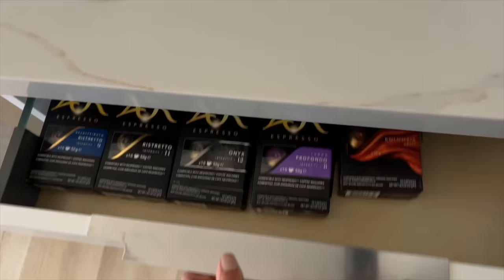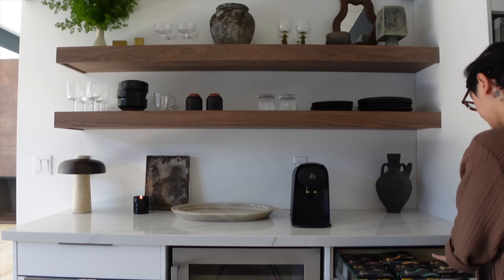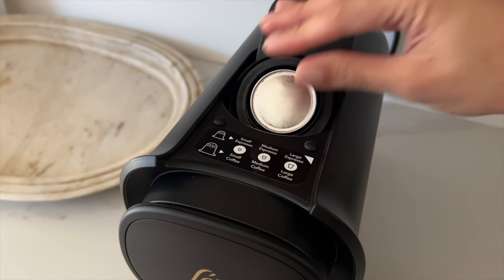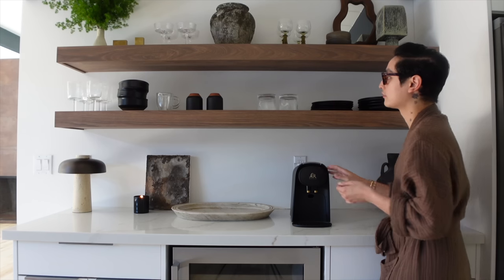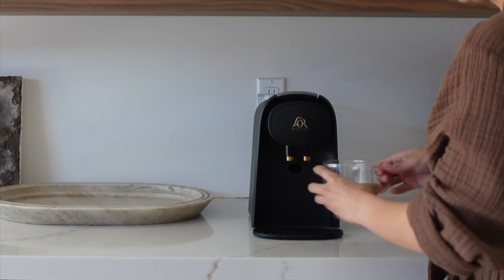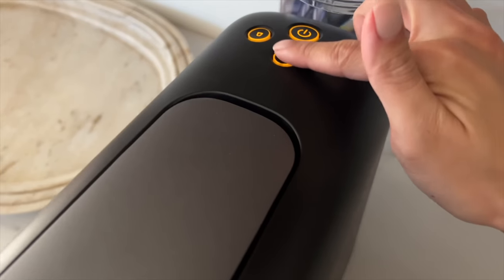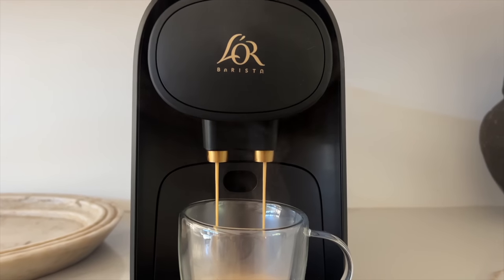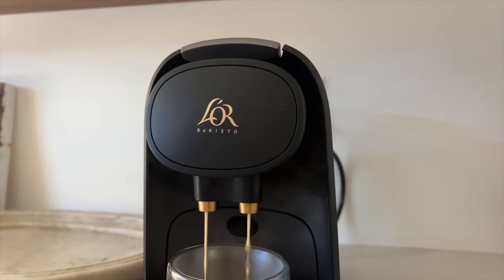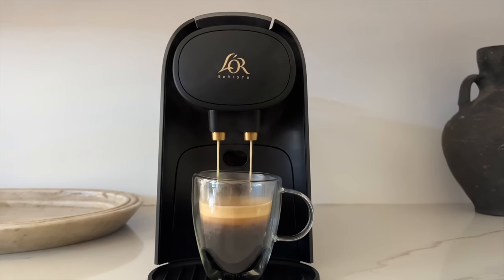Thanks to Lohr Coffee for sponsoring this portion of this video. This is the Lohr Barista System. It's a high-pressure artisan coffee and espresso system. It allows you to create six different beverage sizes. The Lohr Barista System uses 19 bars of pressure that gives you this silky crema on top that makes each sip super velvety. Crema is a sign of coffee quality.